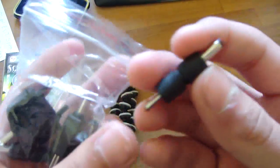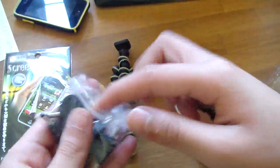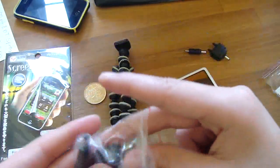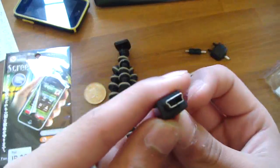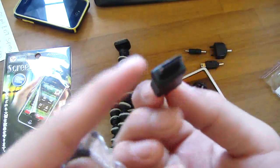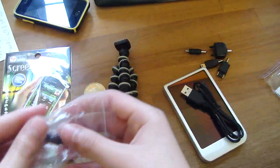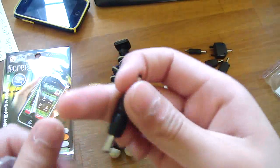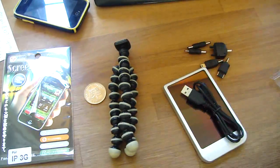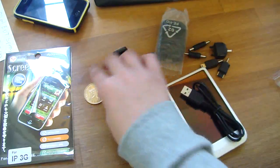You also get these adapters — I'll run through them. There's a Nokia one, a Sony Ericsson one, one I'm not really sure about, and one I think might be Samsung — though no guarantees. You also get an additional one which I think is also Nokia. That's everything you get with the charger.